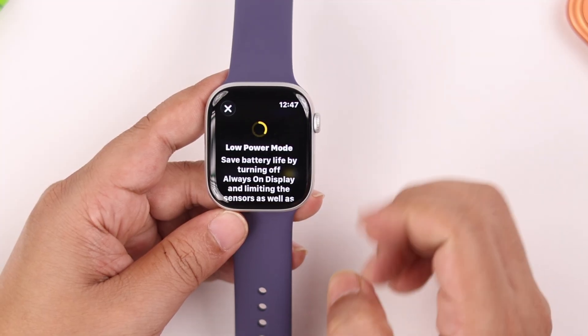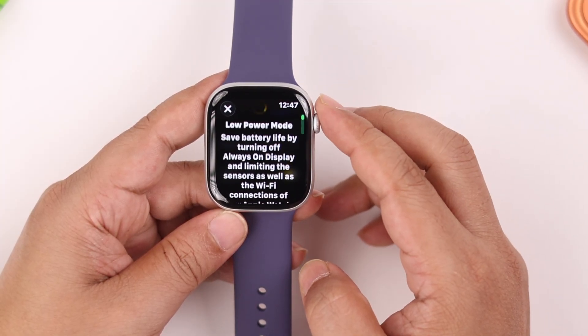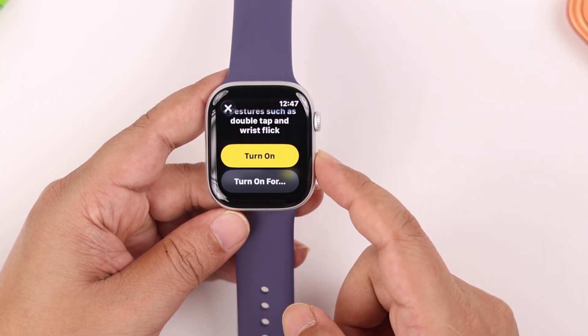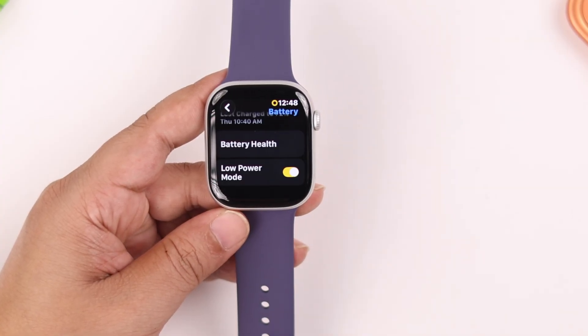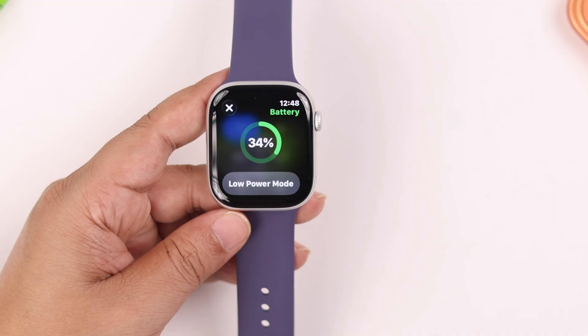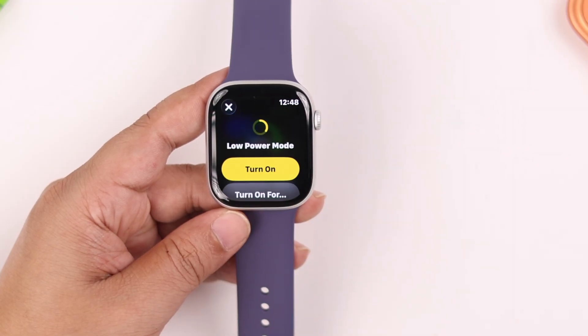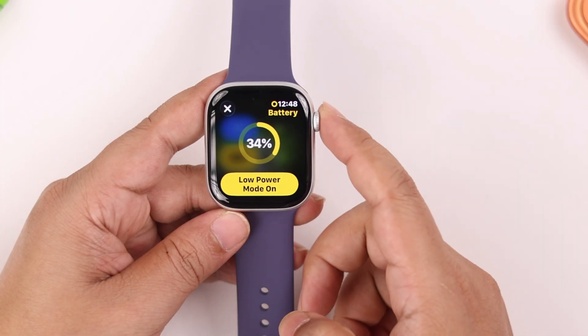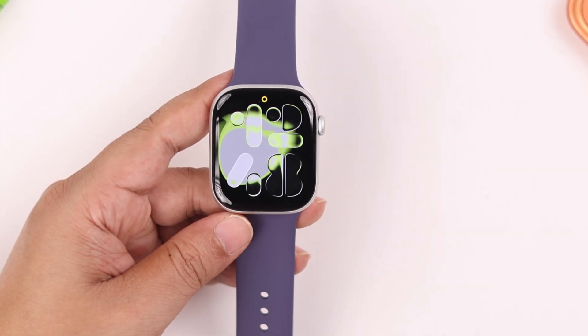Note that when Low Power Mode is on, several features will be disabled on your watch. You can also schedule Low Power Mode if you want. Alternatively, press the power button and tap the Battery section to access Low Power Mode and set a schedule from there as well.